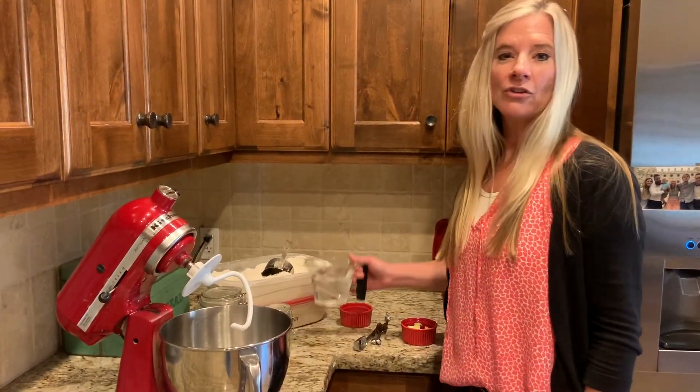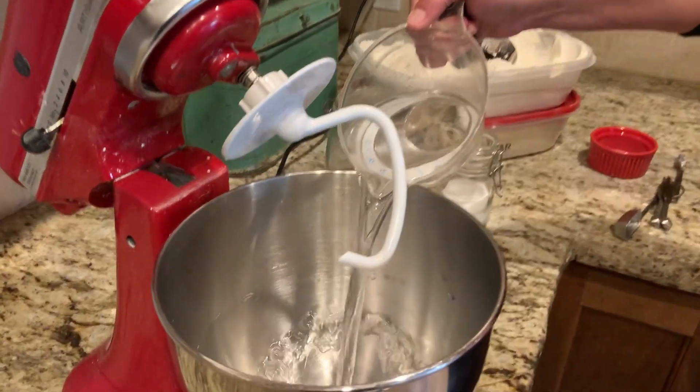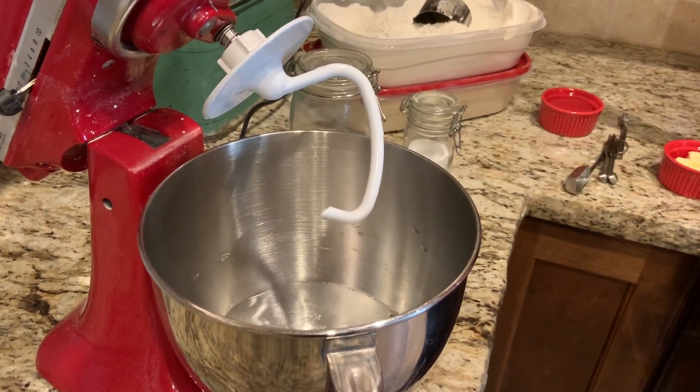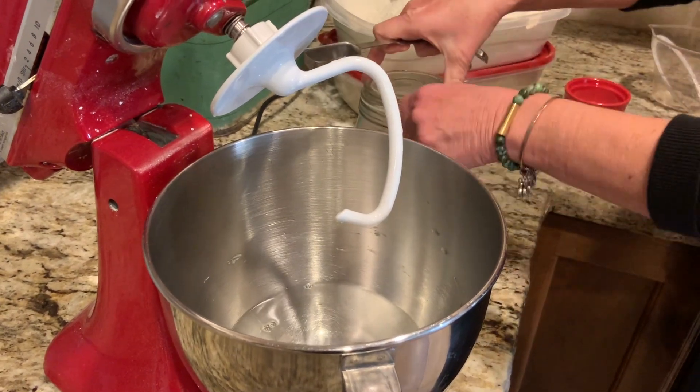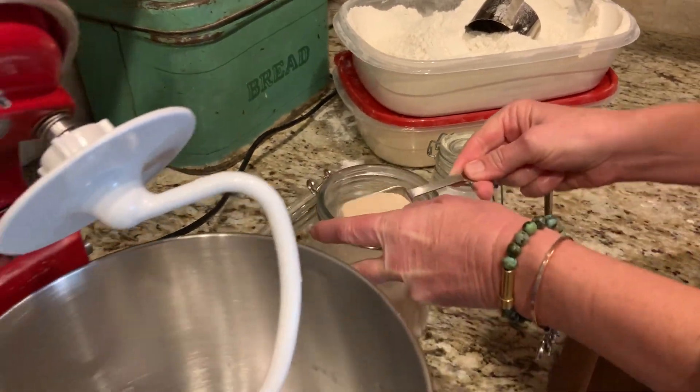The other ingredients you'll need are super simple — just flour, sugar, butter, and salt. Bread is super easy to make and it'll be a lot of fun, maybe to make it with your kids or your spouse or by yourself. Let's get started. This recipe will make two loaves of bread. I'm going to start with two cups of warm water — you don't want to get it too hot because it will kill the yeast. Then I put in one tablespoon of yeast.